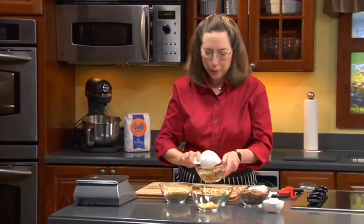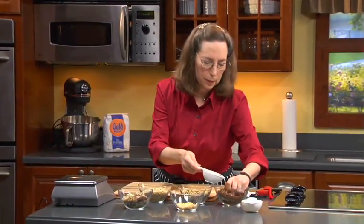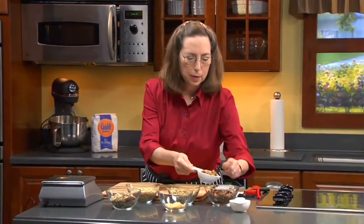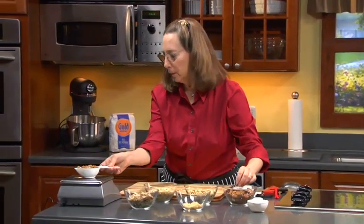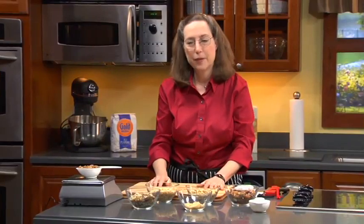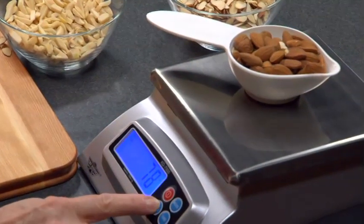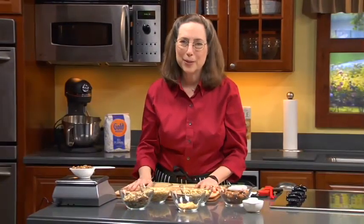Now you'll see what the whole almonds weigh and how different it is. Because these are whole, it's even harder to get them level — in fact it's probably impossible. This comes out to 72 to 74 grams, so it's just a completely different weight. And that's why, if you don't choose the right nut or the nut that the author intended, you'll end up with a different recipe — maybe one you even like better.